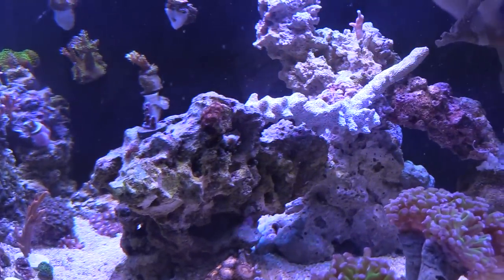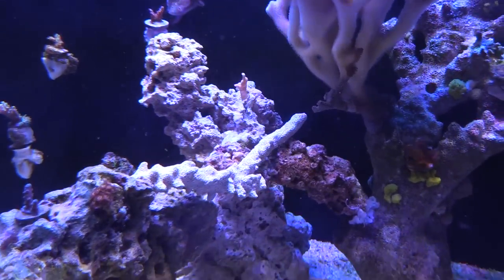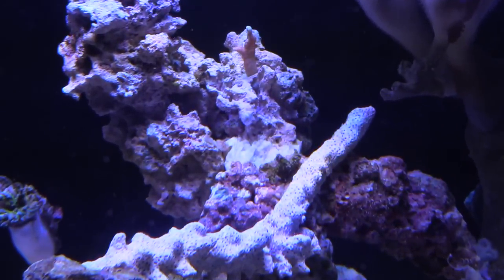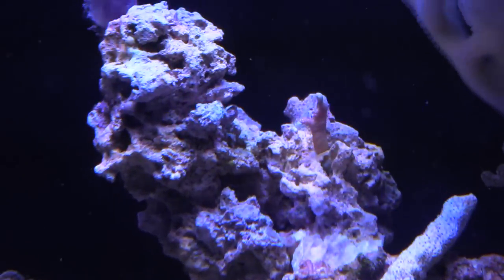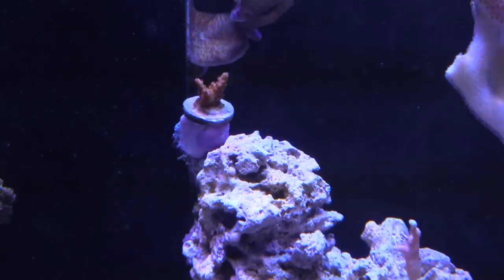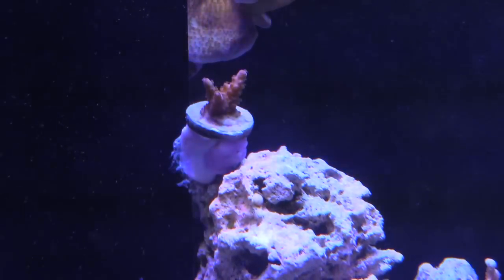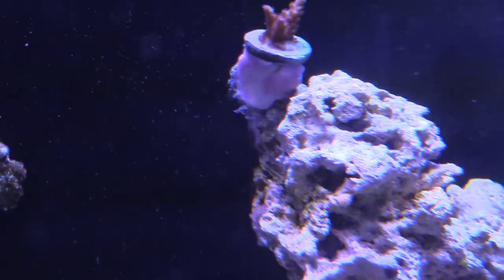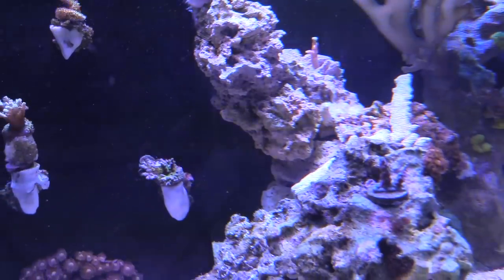I kind of readjusted the aquascape because I got an addition of a Copperband Butterfly — my Purple Tang was kind of being a bully, as you would expect. So I changed up the rock scape a little bit. I also got some rock, Aquamax Reef Welded it, and then glued this SPS with super glue onto the overflow. I think you should be making the most out of your space in your reef tank — be creative.